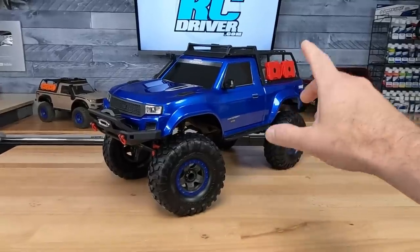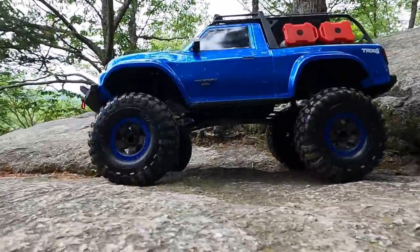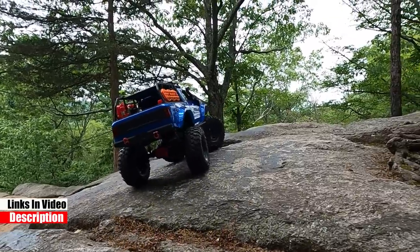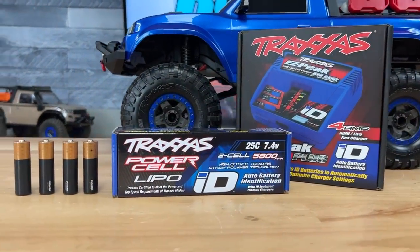Quick breakdown for the new drivers watching the channel: this is a 1/10 scale, 4x4, ready to run. It comes out of the box just like this — electronics installed, radio included. You're just going to need a battery, charger, and four double-A's to get this thing going.